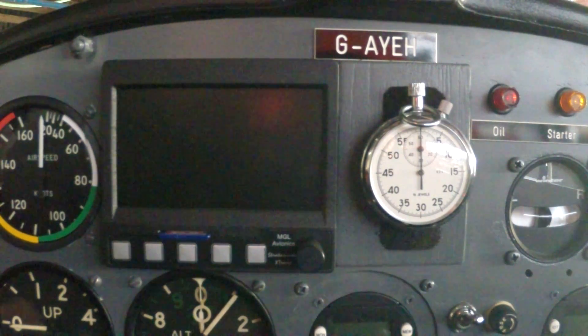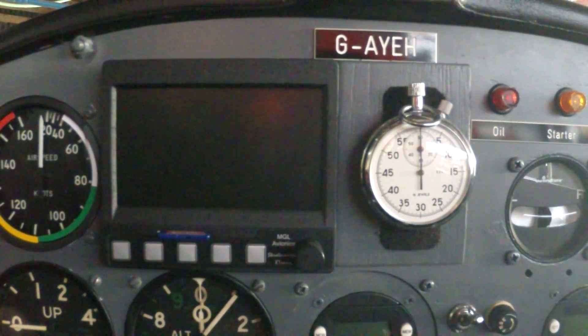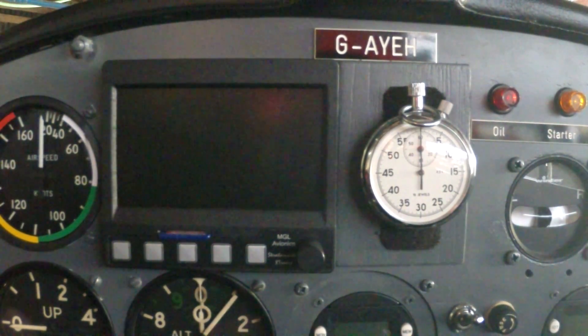As promised, this is the follow-up to my EFIS installation video.